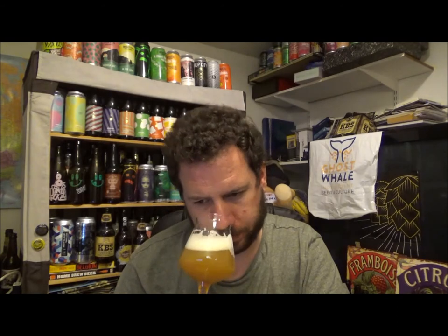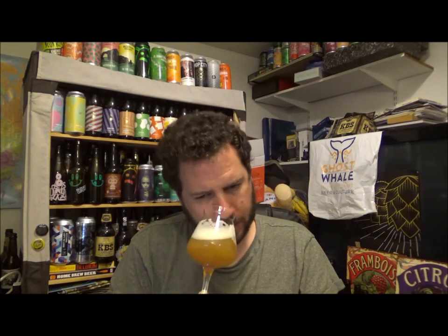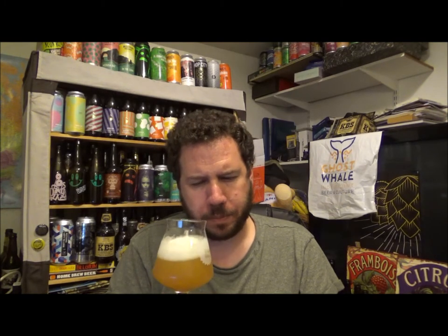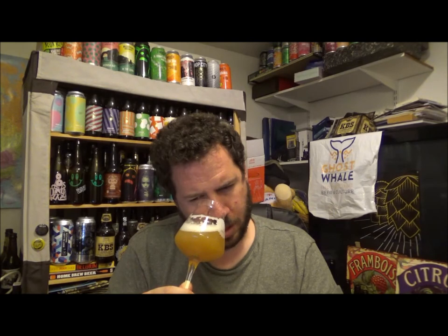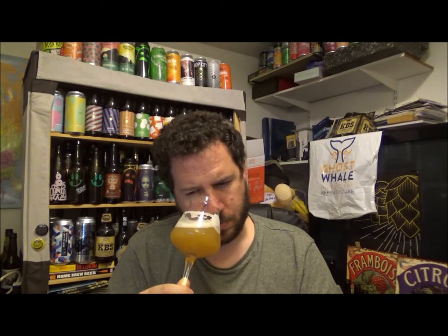Getting the aroma now. Kind of like pineapple, apricots. Slightly dank, musky if you like. Bit of melon — slightly sweet, maybe like honeydew melon. Slightly bubblegum-y. Smells delish. Let's give it a try.